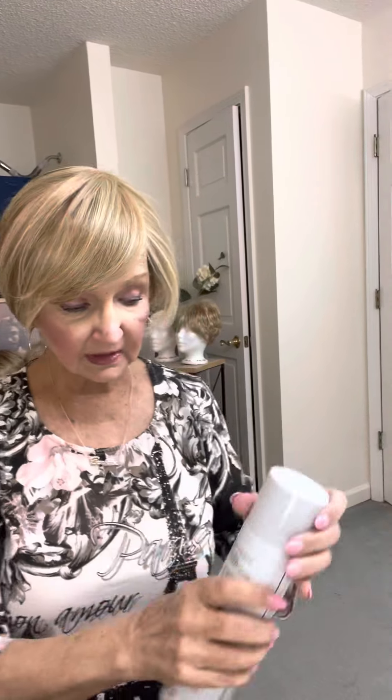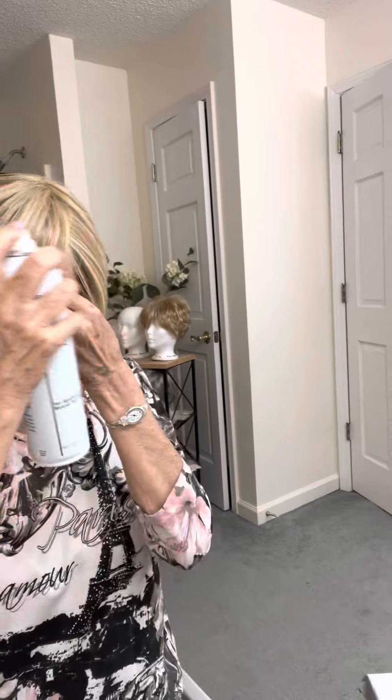I've got one problem with this wig — this keeps wanting to go into my face like this and separate. It doesn't want to stay together like that, and that's what I'm trying to achieve, something along the hairline like that. It's hard to get it to stay put. I've tried with some spray, but it still doesn't want to hold on just right.